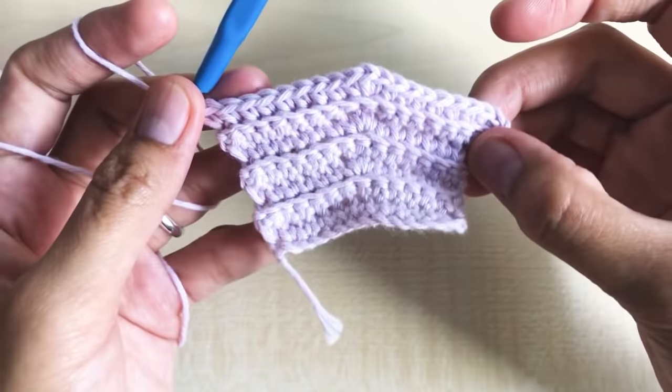That is our decrease — three stitches into one stitch. To match the other side, make 11 single crochet in the next 11 stitches. We are still working in the back loop only. Round 23 has a total of 23 stitches.